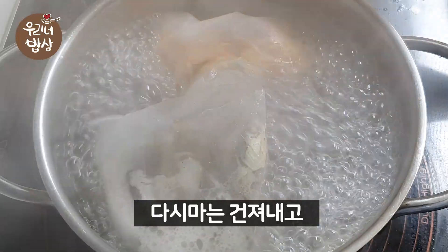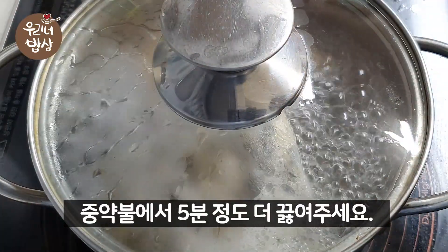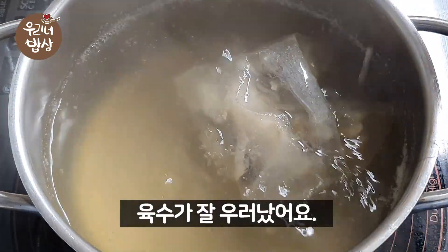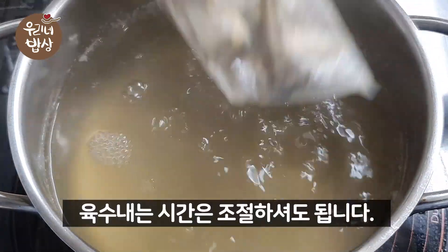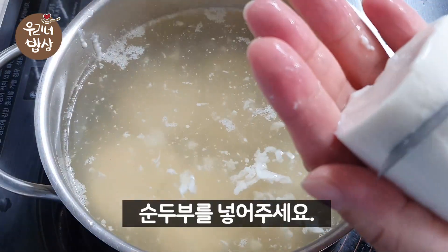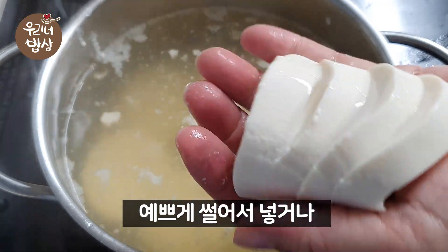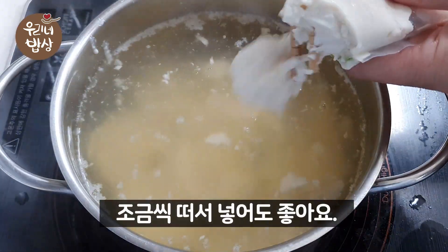I'm going to pepper the egg. Add the egg. Add the oil to the egg. Add the egg.